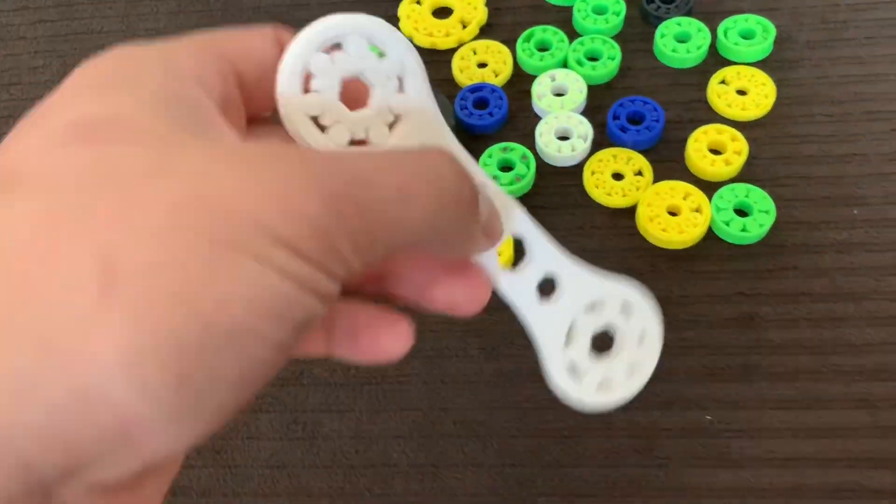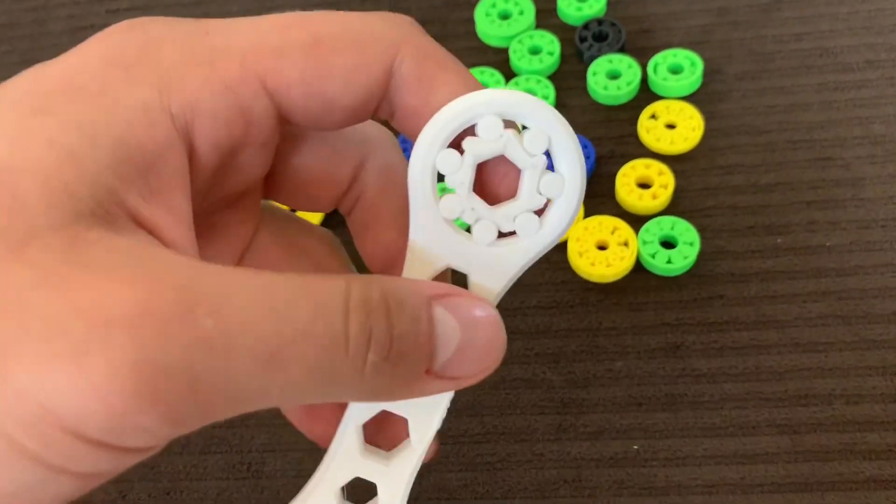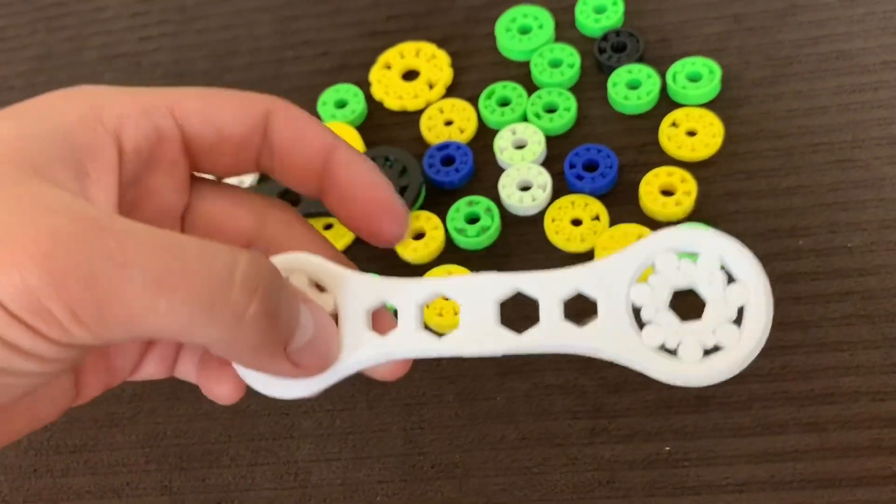And that is what helped it stop better. Check this out — this is freshly printed last night; I was just now able to get to it and make a video. But yeah, this is a fully functional ratcheting wrench.